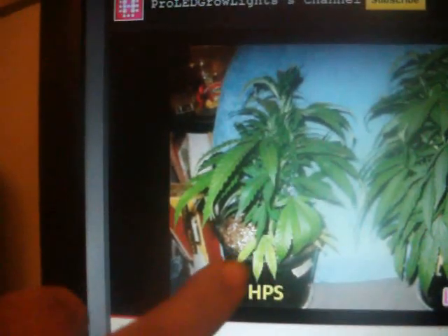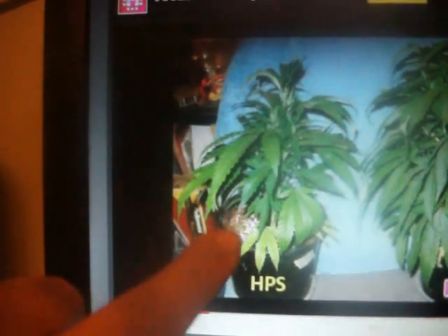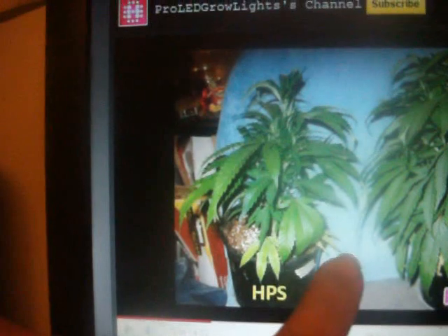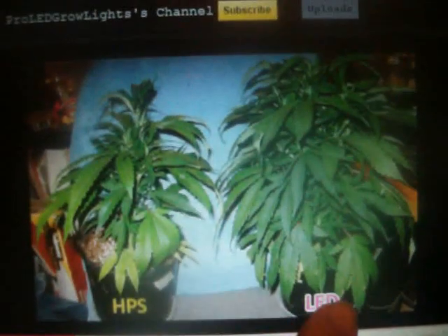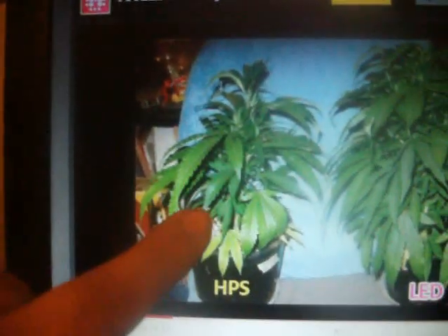I have never seen a high-pressure sodium plant ever look this horrible unless I didn't feed it any nutrients. That's the only way this could look that bad — if they didn't feed it nutrients. Look how yellow that is. They're trying to show you how tall and lush and bushy this is using LED, and then you've got a shitty plant from using high-pressure sodium.